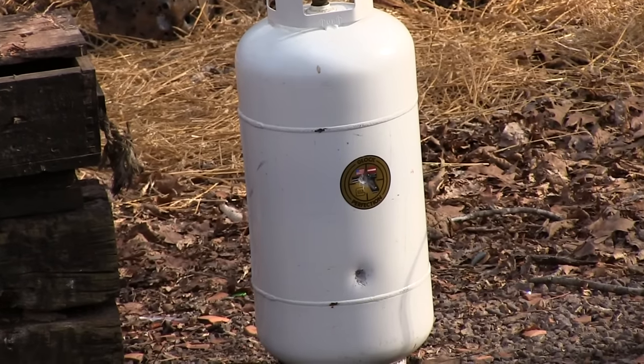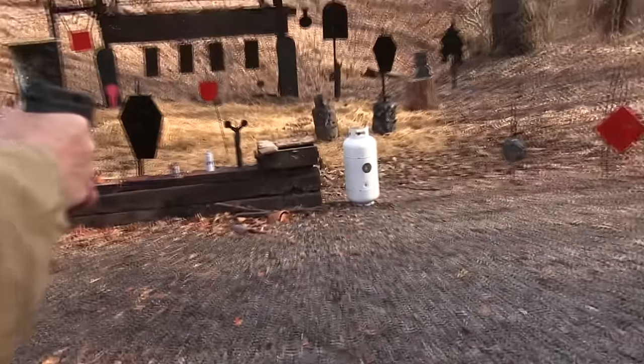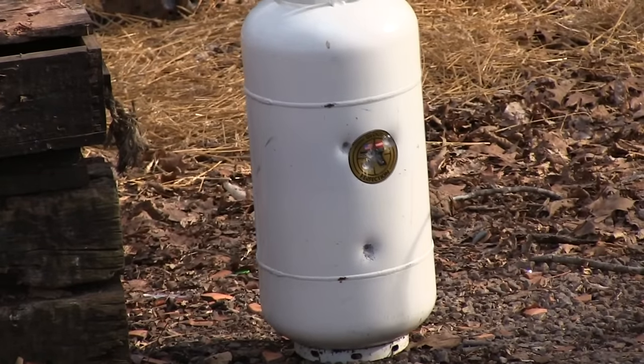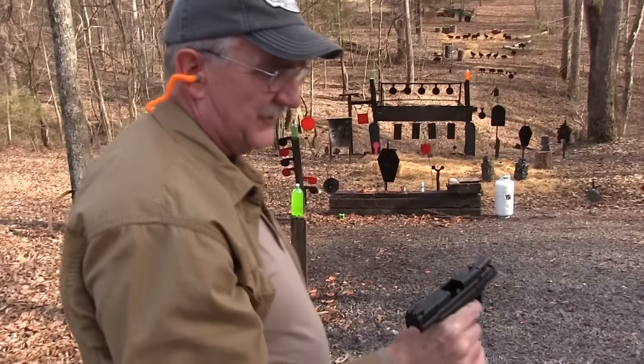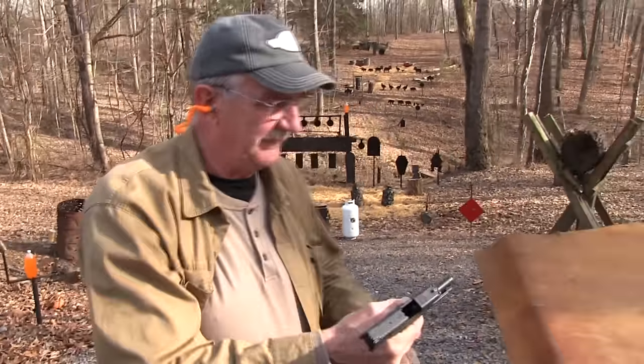Dead center. Springfield doesn't like that Glock sticker. Look at that — hit it again. That little Springfield can be pretty accurate when he wants to be, when he needs to be to pick on a Glock. Okay, that's foolishness.